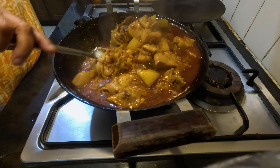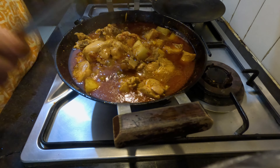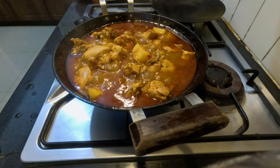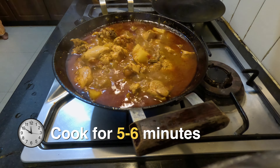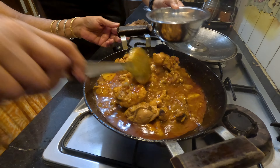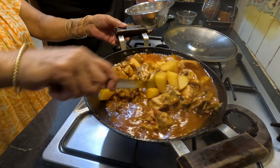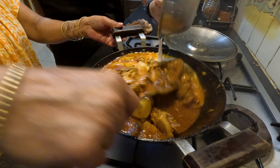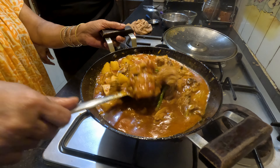Now that our chicken and potatoes are close to getting done, we will cook it uncovered on a higher flame. Finally, we will add the thick coconut milk we prepared, and the slit green chilies. I also added a pinch of sugar. See the nice red colour of the curry now.